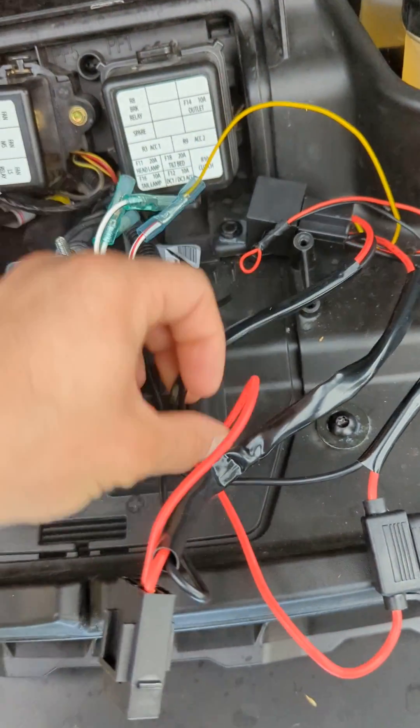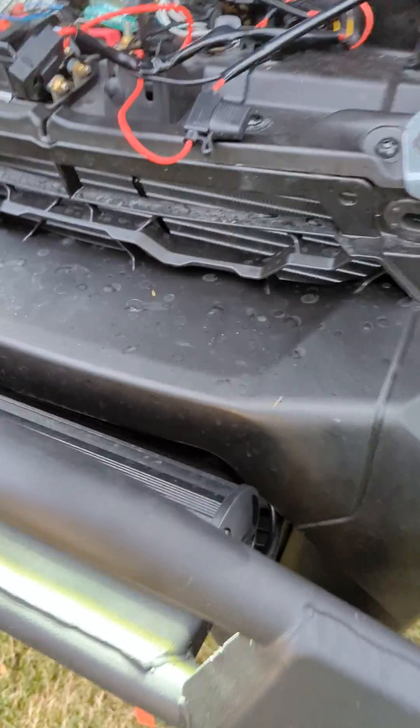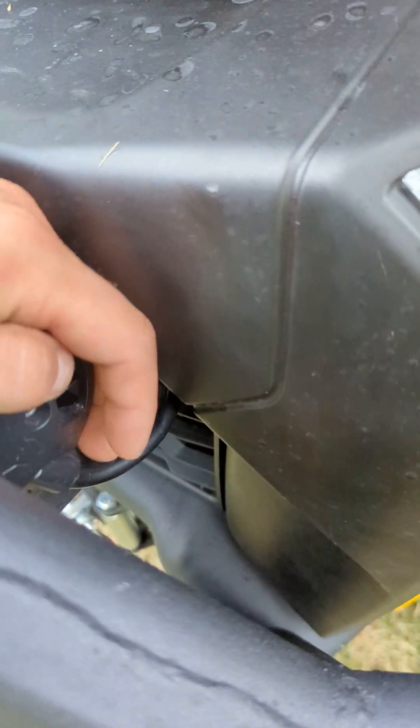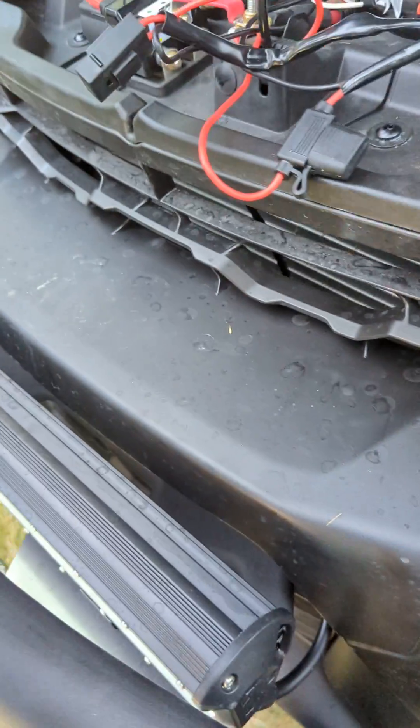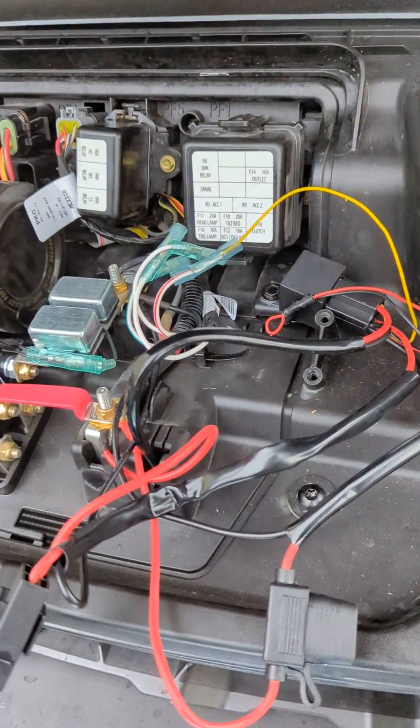Then it's got power coming out — I stuck that down through this hole, came down through here, and I just butt spliced it right in. The lead was like six feet, so I cut it down to two feet.